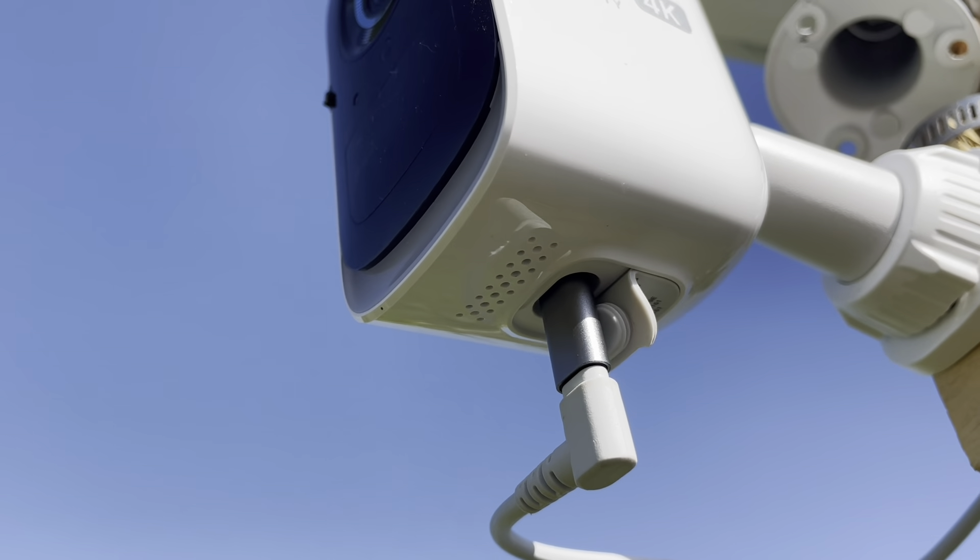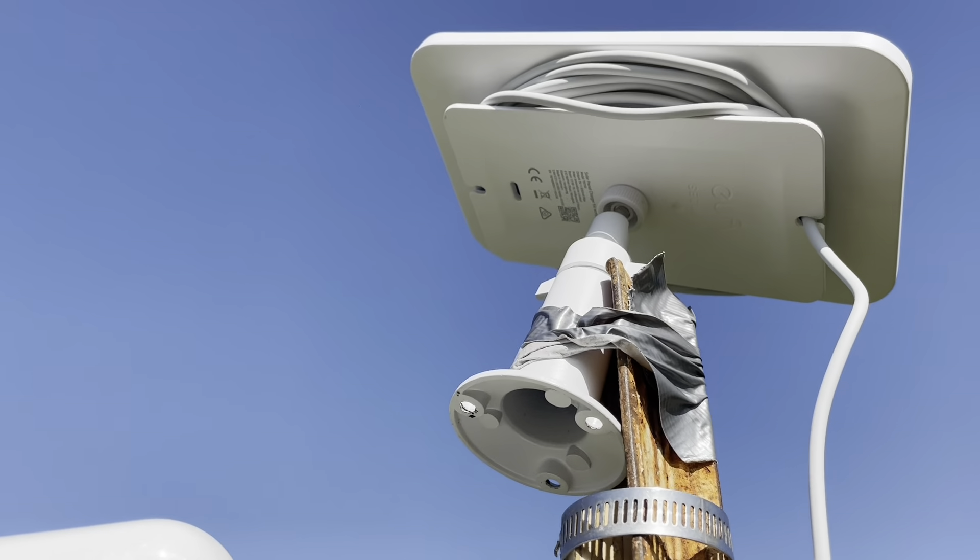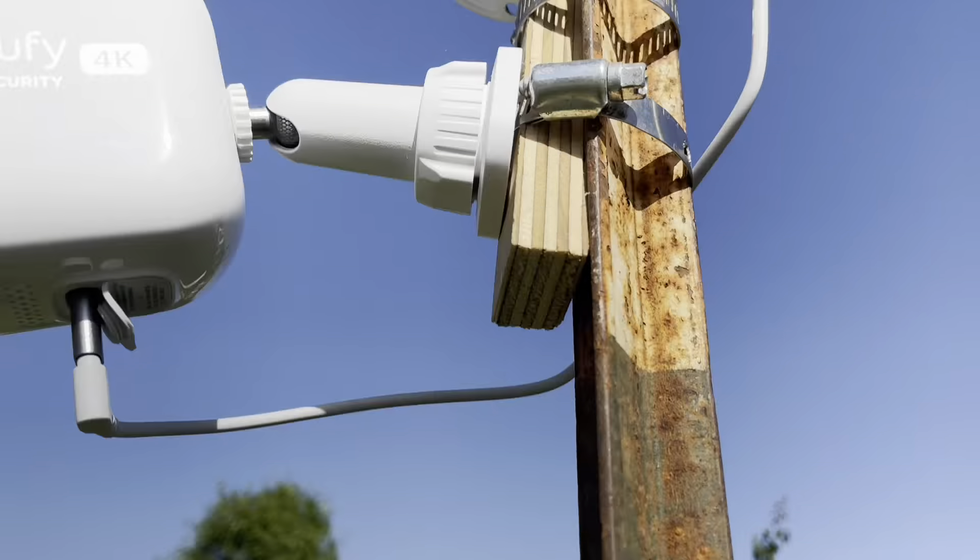There we go, it connects right up. And with a little ingenuity — and by ingenuity I mean duct tape — the solar panel is affixed to this t-post.